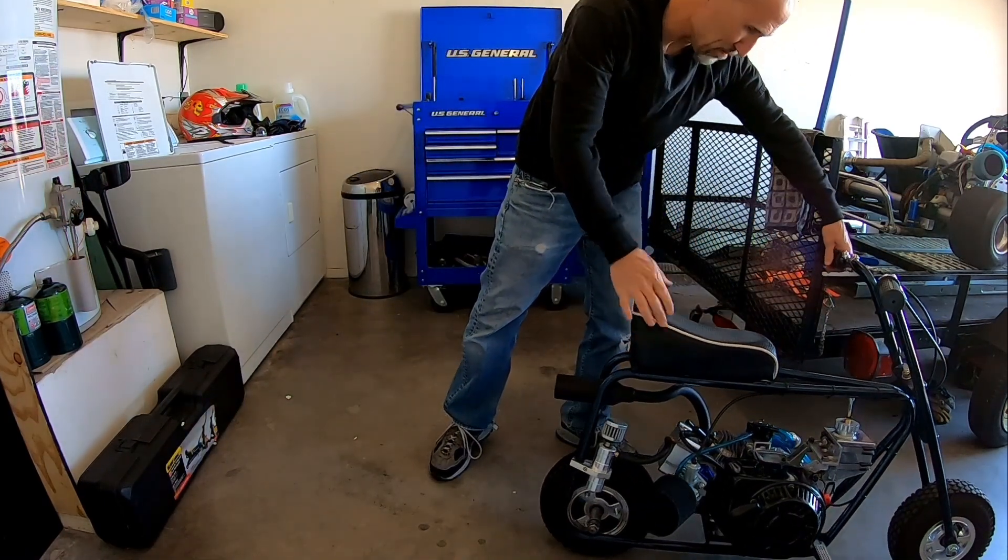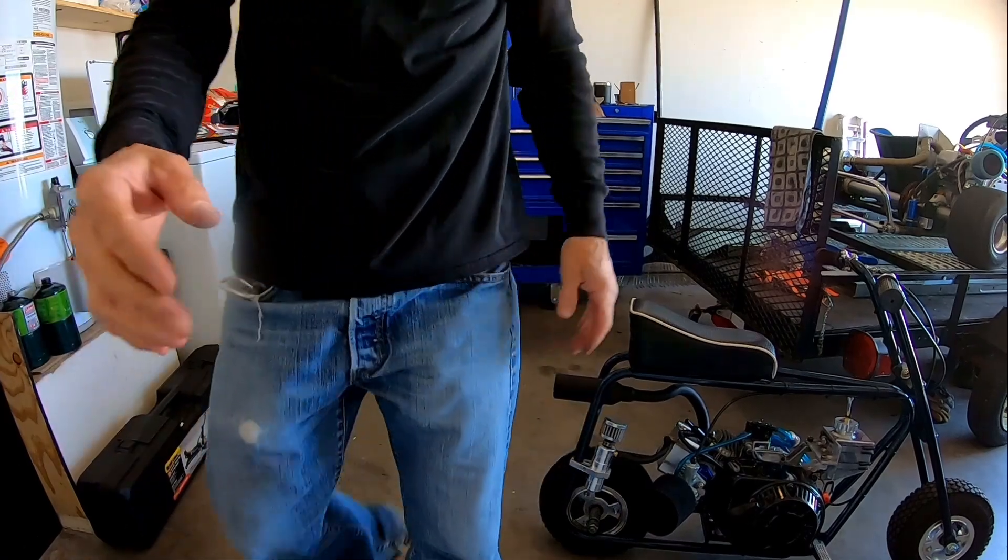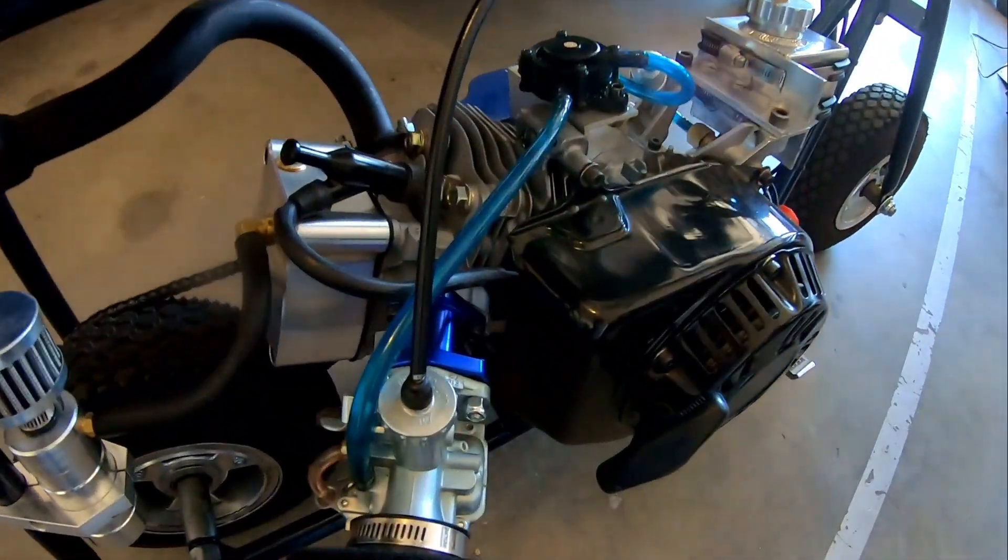Oh man, this thing seems like a beast now. I have to go test it out — it seems torquey.